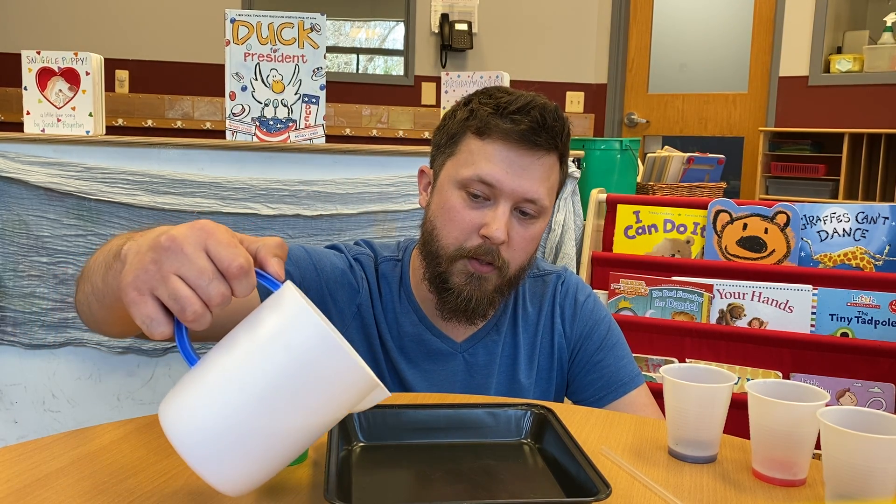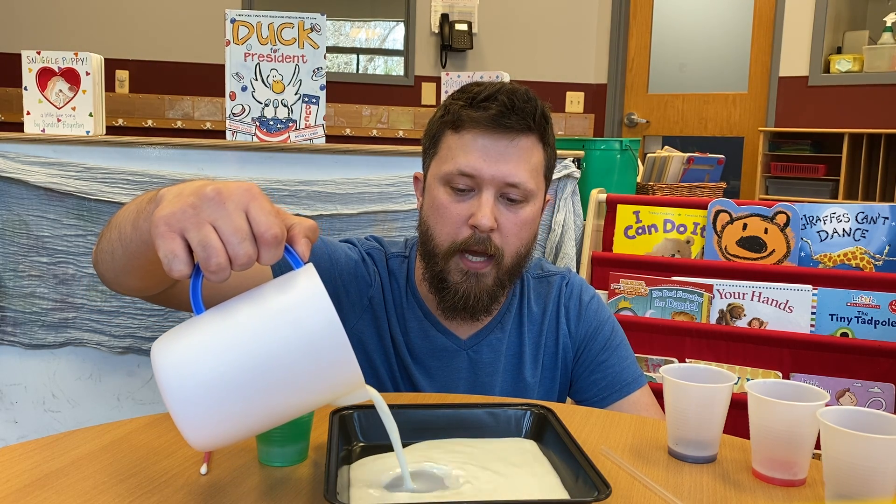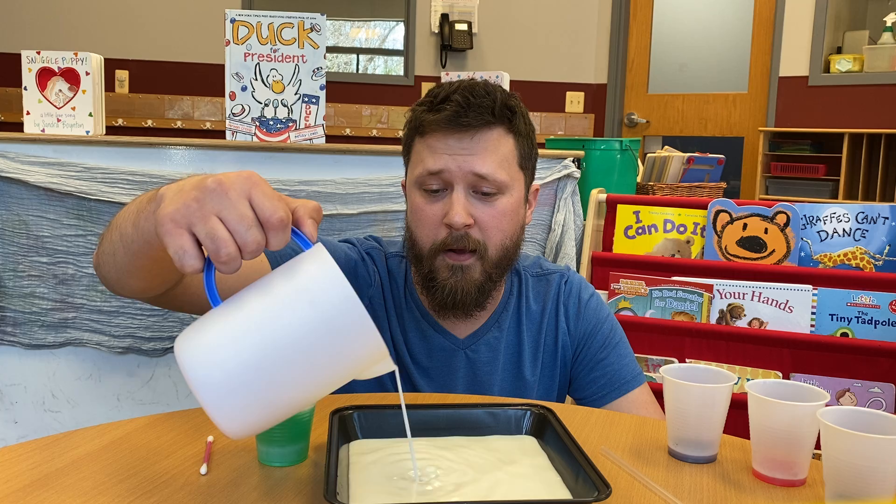So the first thing we're going to do is we are going to pour our milk into this tin, or a bowl or a cup, whatever you have. You can pour it halfway, all the way, whatever you feel more comfortable with.